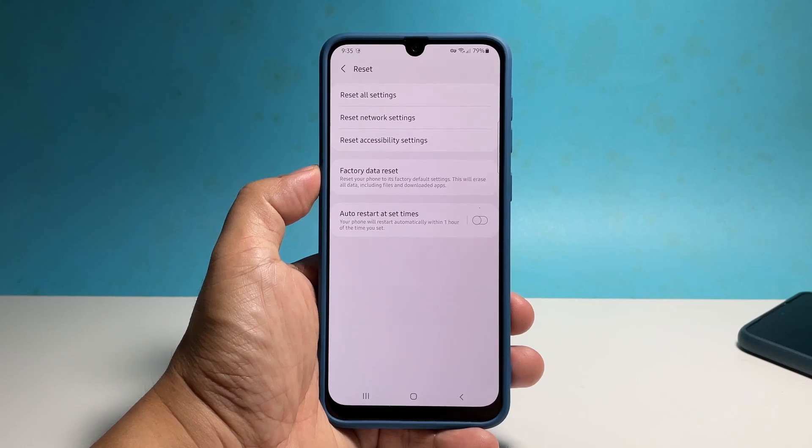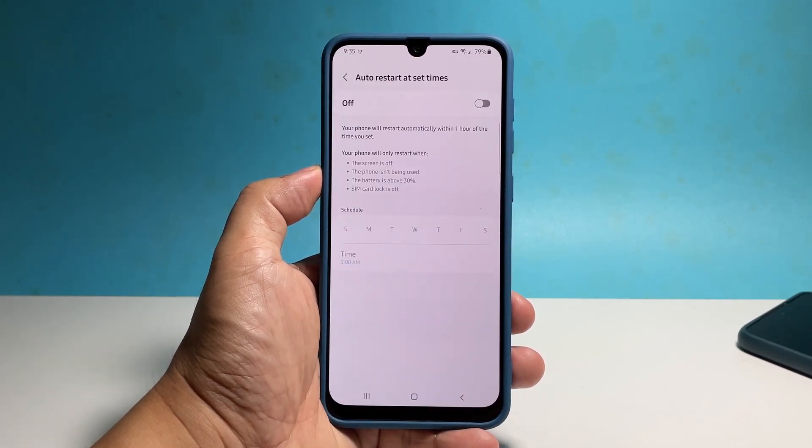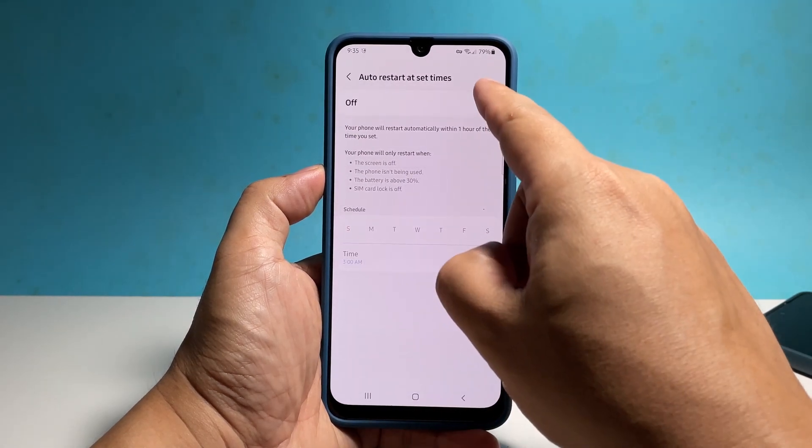The last option is Auto Restart at Set Times. Tap on it to be able to make some changes. Tap the switch at the top right corner to enable it.